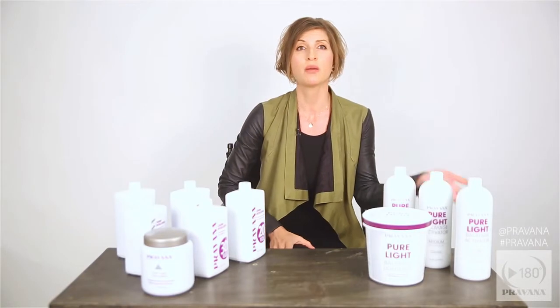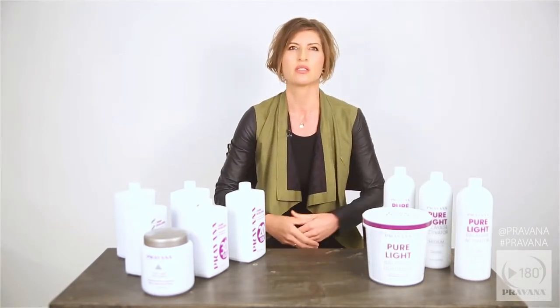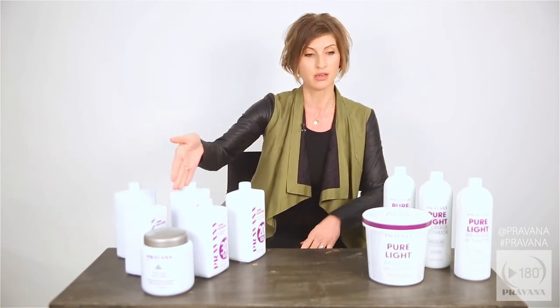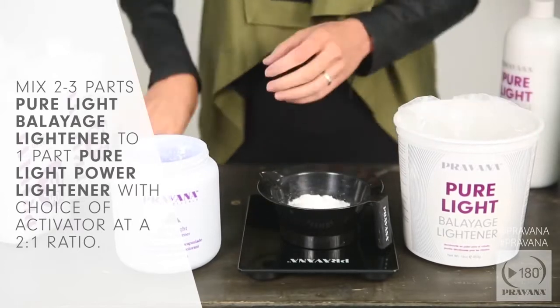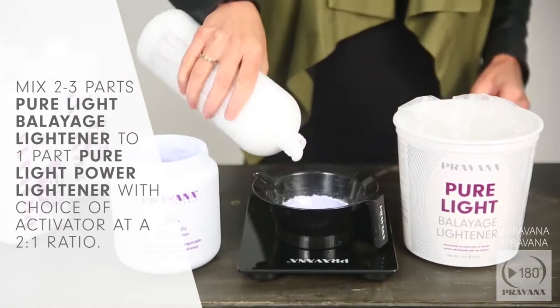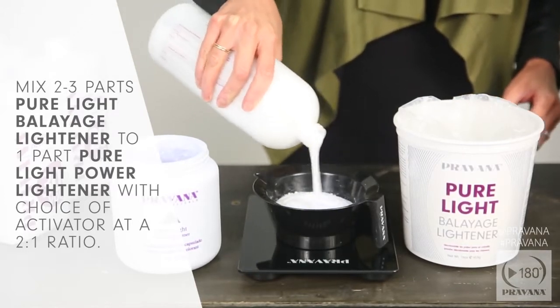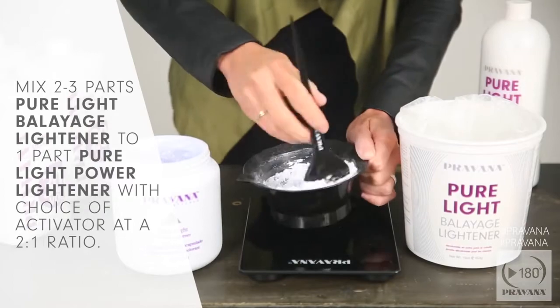When you want more lightening power using the balayage lightener, we suggest using both the power lightener and the balayage lightener together. Mix two to three parts pure light balayage lightener to one part pure light power lightener with your choice of activator at a two to one ratio. This will give you an increased one to two levels of lift.